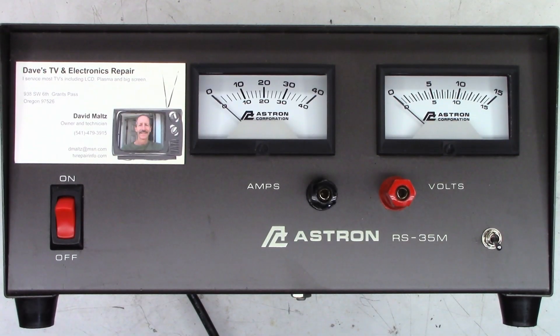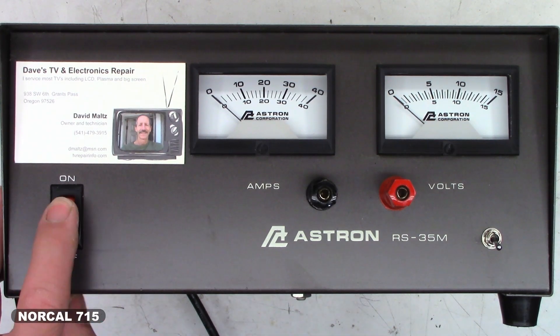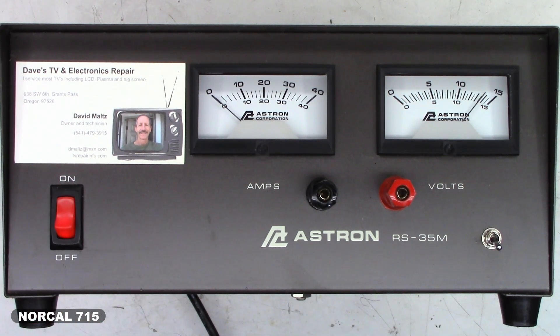Here is my Astron RS35M, and unfortunately right now it's working perfect. I don't get it. I have 125 volts AC going into it, and I'll crank it up a little bit — 130, 135, 140, 145. It's regulating at 13.89 volts right now. It's working absolutely perfect.